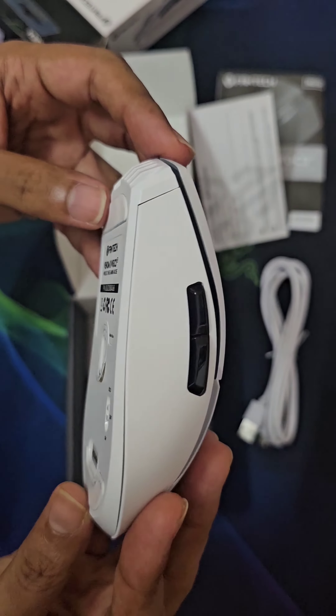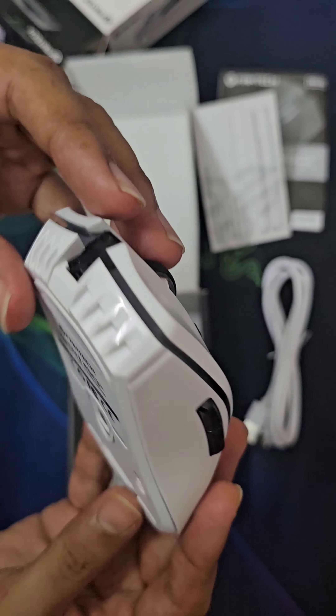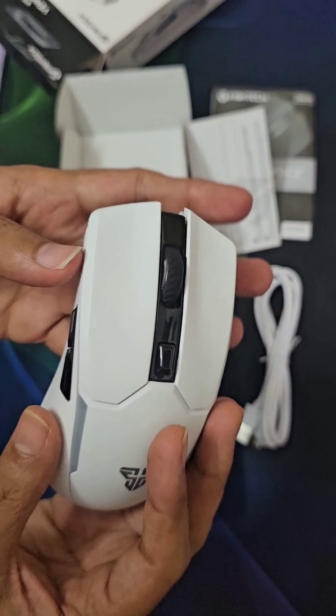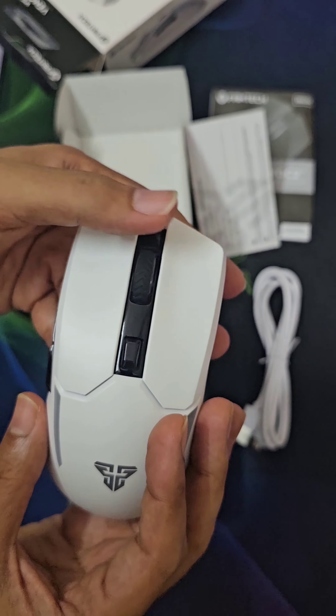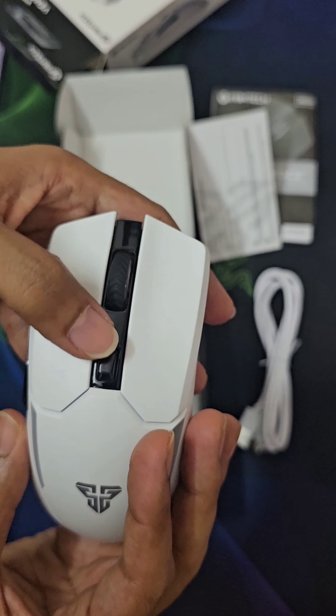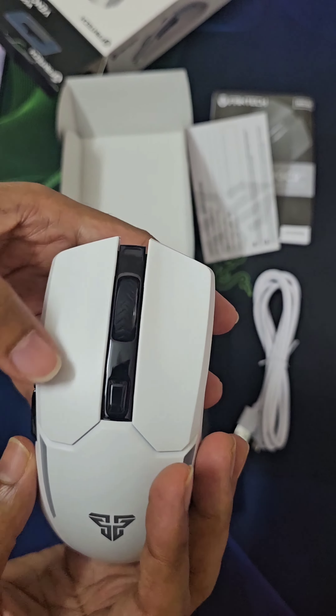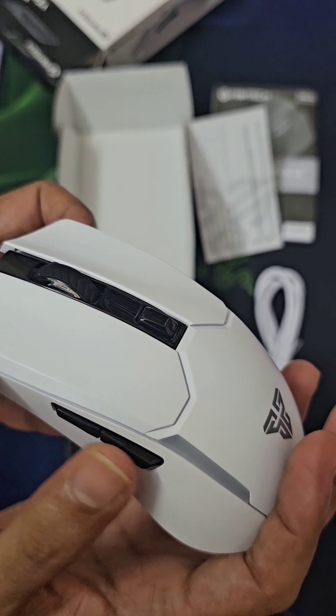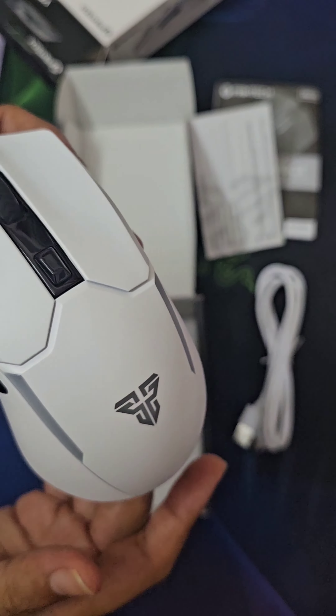It's an RGB color wireless optical mouse. Thanks for watching — please subscribe to my channel, thank you.